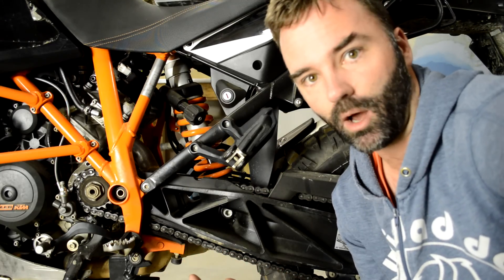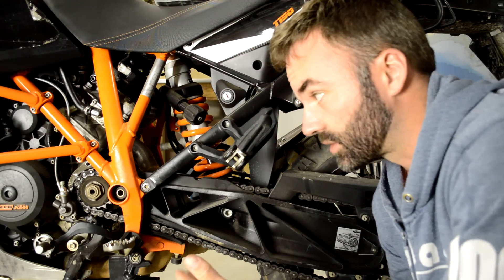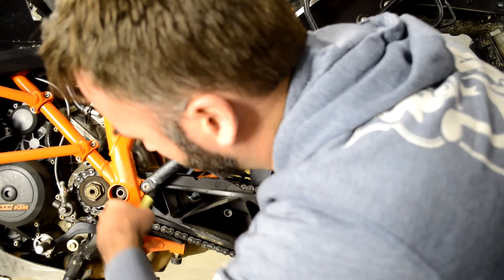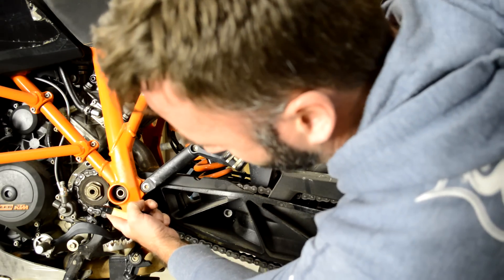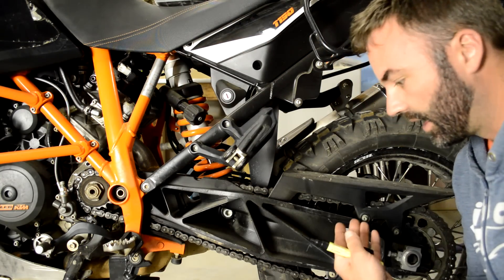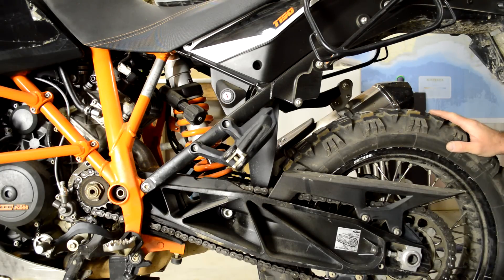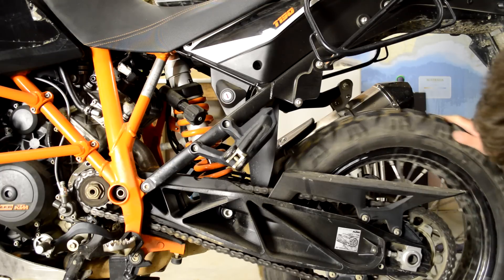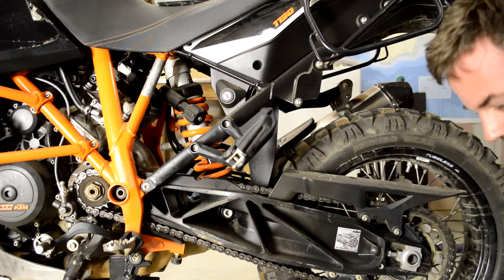Just going to show you a bit of quick math to show how you can easily calculate that. First thing you need to do is count the teeth on your sprockets. You need to remove the sprocket cover, which I've done here — it's pretty easy. Put a mark on a tooth like this, then rotate and count the teeth: one, two, three, four, five, and so on until we get back to that mark. I know this KTM is 17/42.